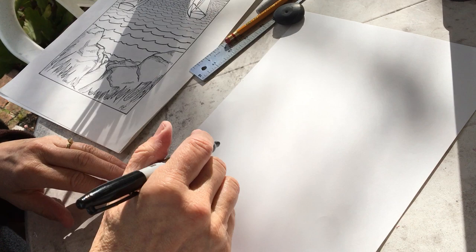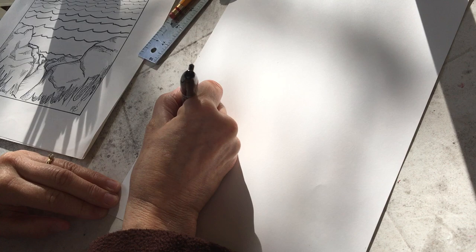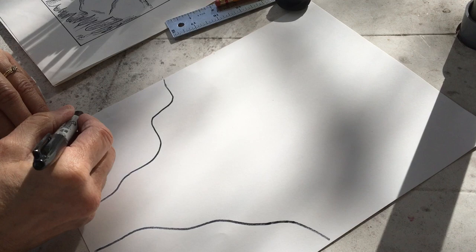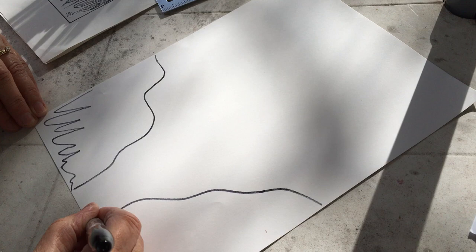Let's start with the rocks. Have your paper here — I'm going to draw in Sharpie so you can see it better, but you can draw in pencil to begin. Give yourself some big rock formations that come down on either side. Let's put some grass close up here too.